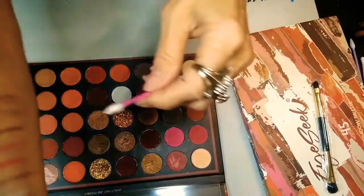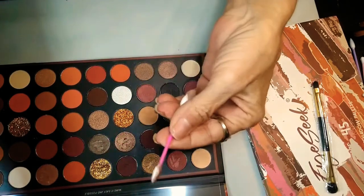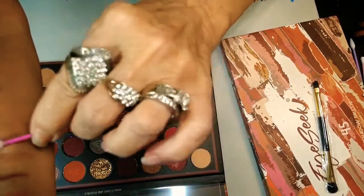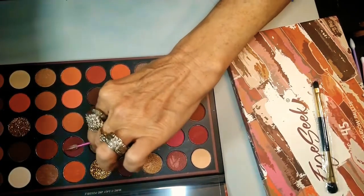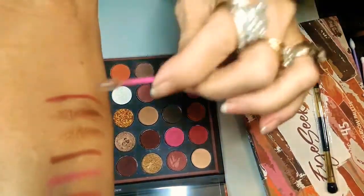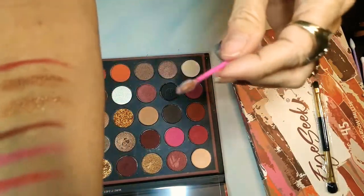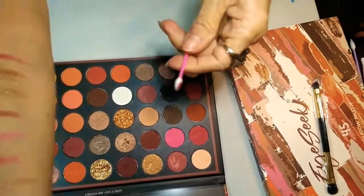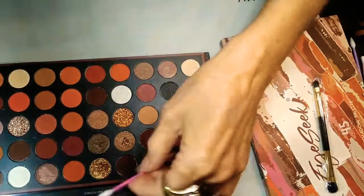I highly would recommend these because for the price bomb, girls — the fact that these go on so pigmented — they're really nice pigments. I love them. Here's another kind of berry matte. I'm going to make sure I'm staying in y'all's view. There's a berry matte. Y'all see that? So pretty, guys.